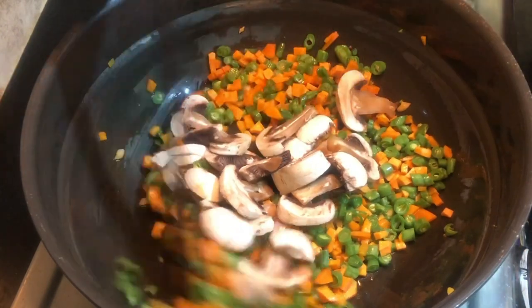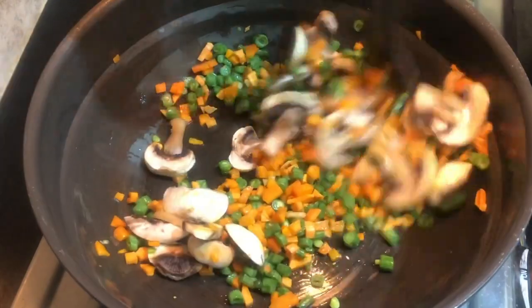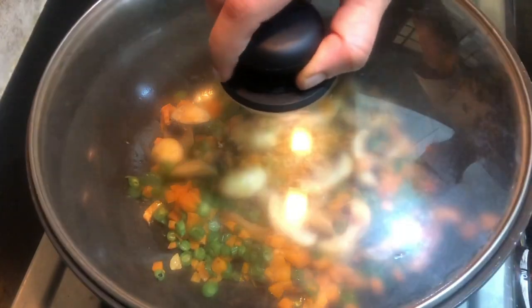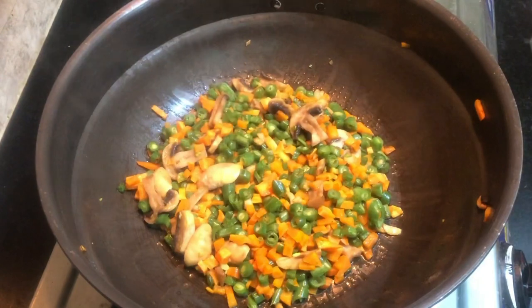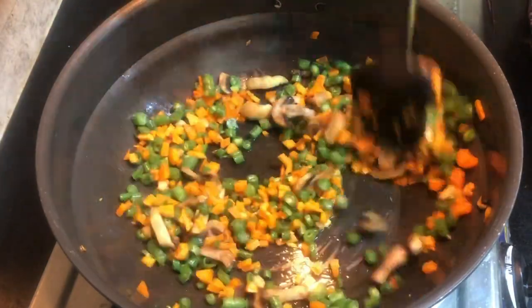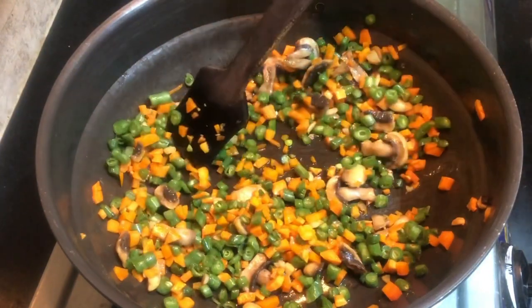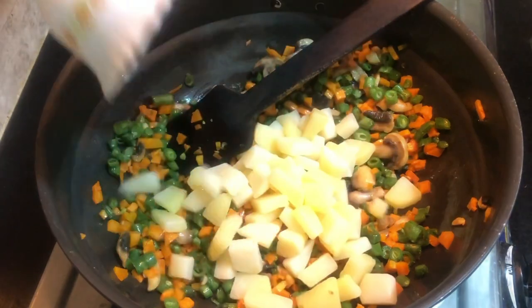We will cut the carrots and mushrooms. This is a mix. We will add 3 mushrooms. This mushroom is a little bit. We will add a little bit of mushrooms and it will be added in 3 minutes. Now we have to cook the vegetables in the pan.